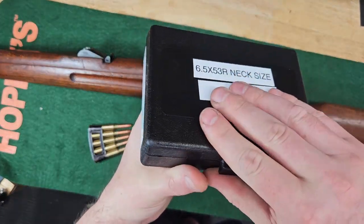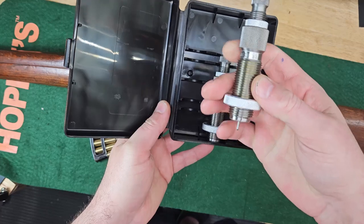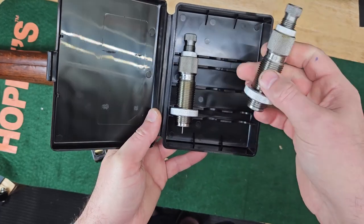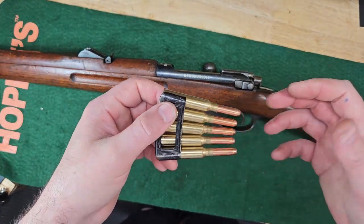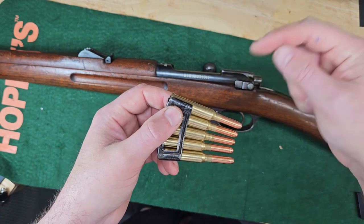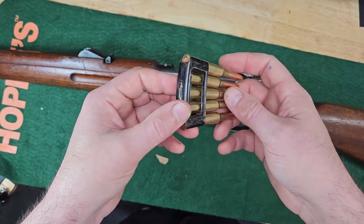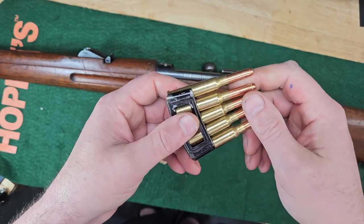They were out of full length sizing dies, but he said the form dies should get me close enough. And I have a neck sizing die, so once I form these and fire them once, I'm just going to neck size them from then on — help the brass last longer. And then here's the bullet seating die. Some people form this caliber by taking the 303, sizing it in a 308, then in a 7mm Mauser, then in a 6.5 Carcano, and that gets them close enough — that would have been way cheaper. But the day I ordered this rifle I guess I was feeling spendy, so I got the actual form dies.